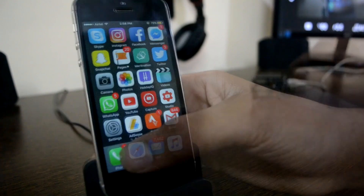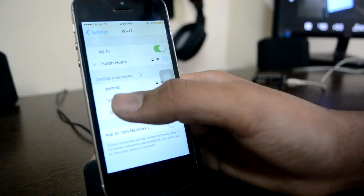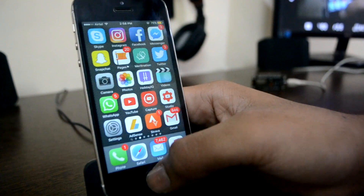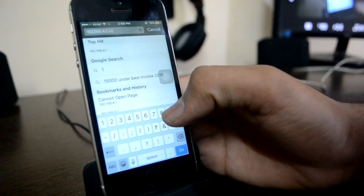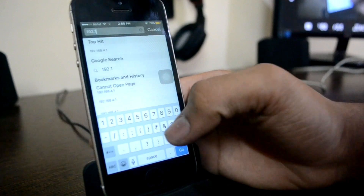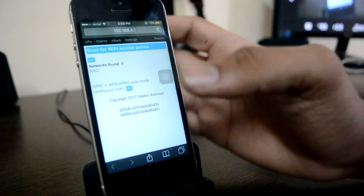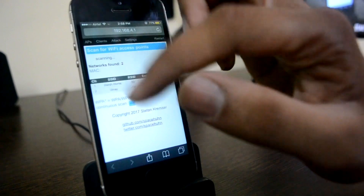Now I'll go into my phone's settings. As you can see, there's a network here — I'll click connect. By default the password for this device is 'deauther.' Now I'll go into Safari and type in the URL 192.168.4.1. I now have this interface and I'll click on Scan.